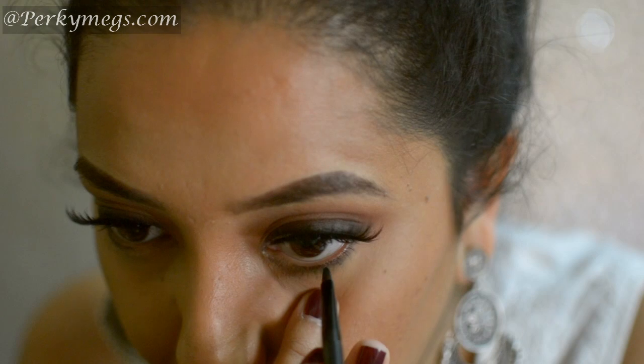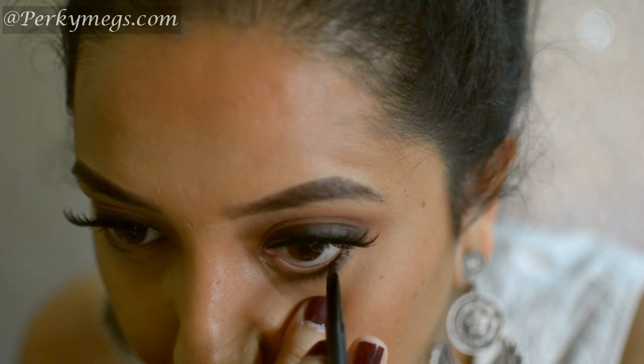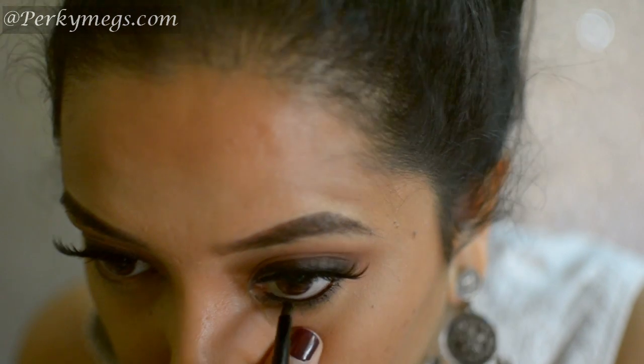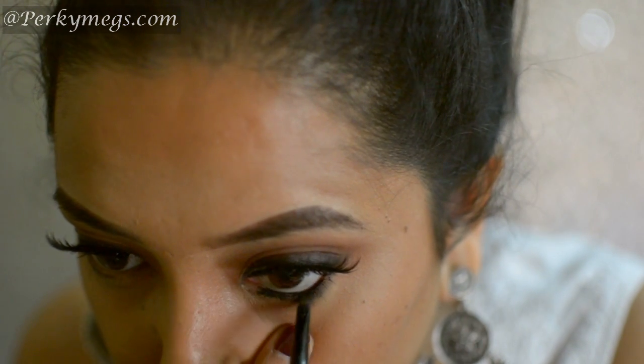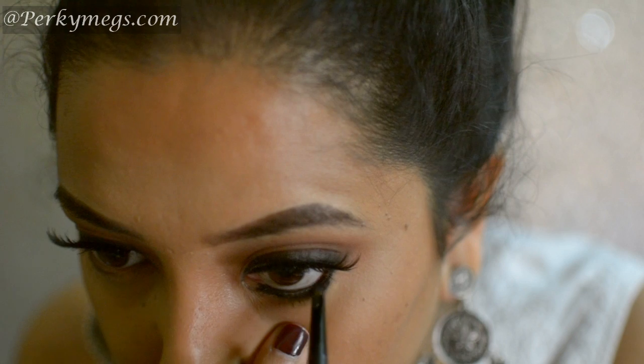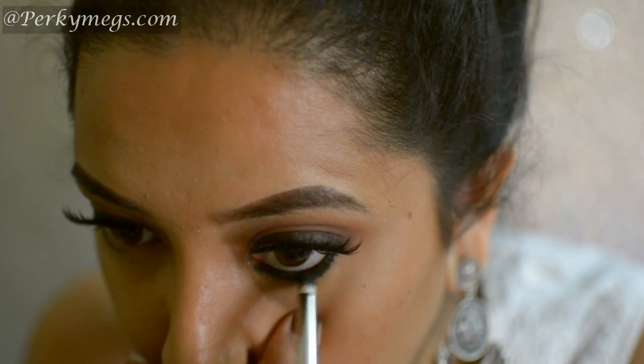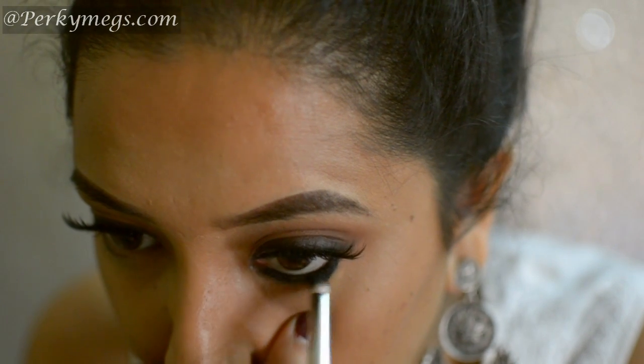Moving over to lower lashes, I'll first apply the gel liner on the lower waterline and then with the same brush I'll apply a thick coat on the lower lashes. Now I'll smudge this with a pencil brush — smudging creates a beautiful gradation and smoked out effect.